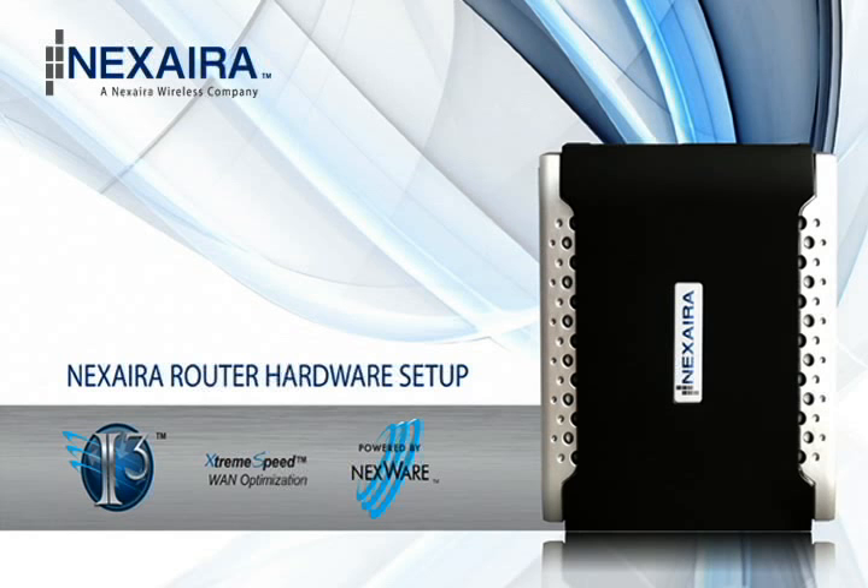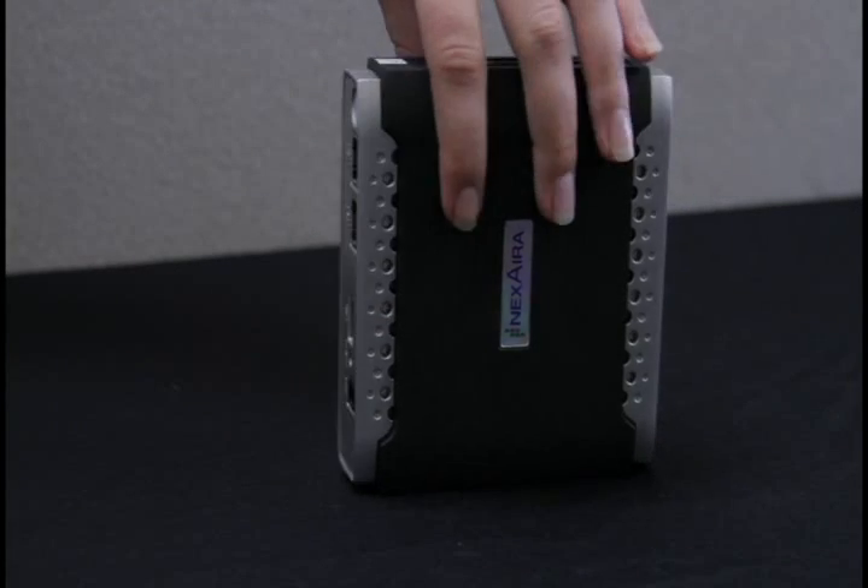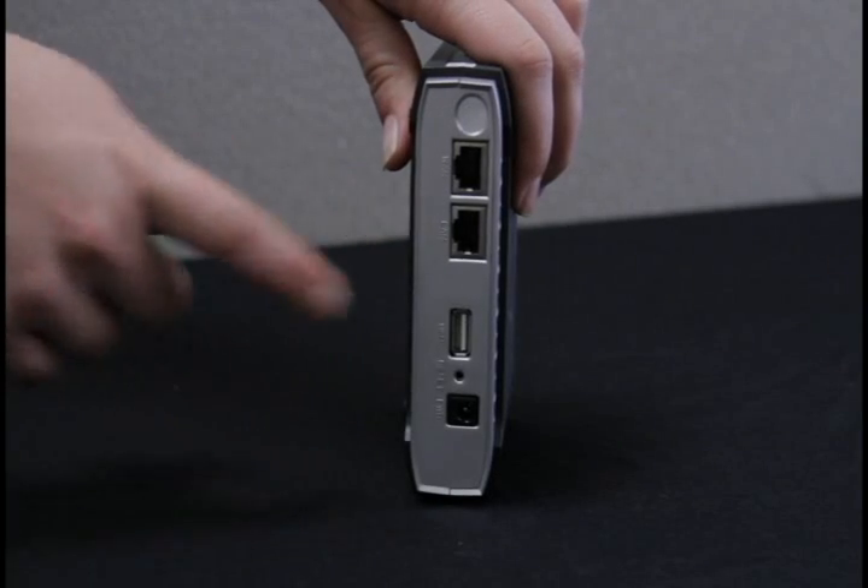Instructions for hardware setup. Connect the LAN port on your router to the ethernet port on your computer.